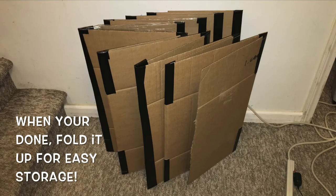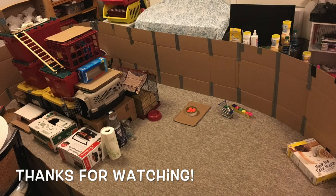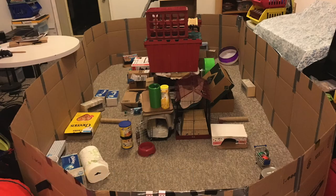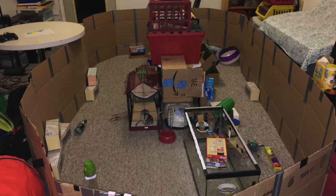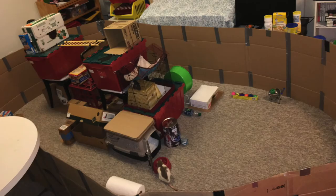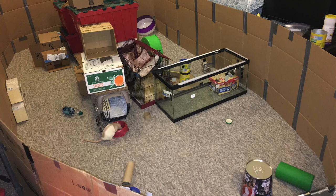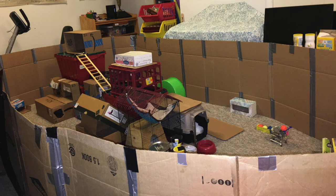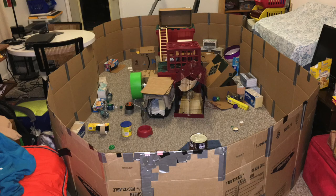When I'm done with my playpen, it's easy enough to put everything away and then fold it up for easy storage. Thanks for watching, and I hope this video was helpful. I'll see you next time.